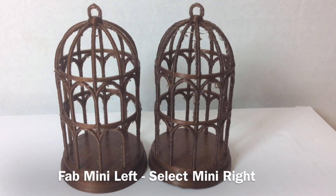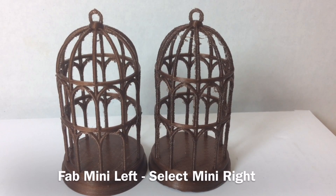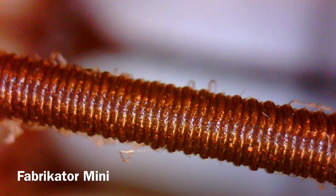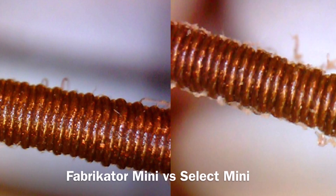Here are the results side by side. The Fabricator Mini just looked a little cleaner than the Select Mini. Both of them had some stringing — I blew that away with a hot air gun, and this is what was left. The posts on the Fab Mini just looked a little smoother. I zoomed in with my USB microscope and I couldn't tell a major difference up close, but when you look at the surface from farther away the Fab Mini looked a little smoother. But they're both really good — both were great prints.